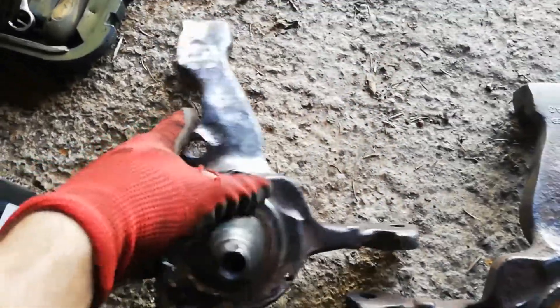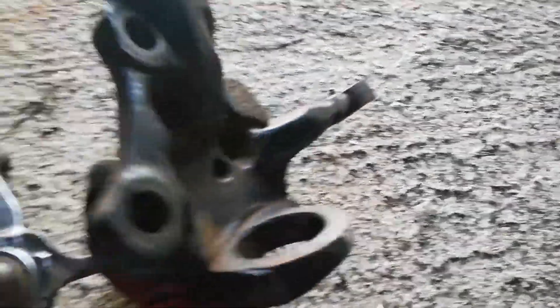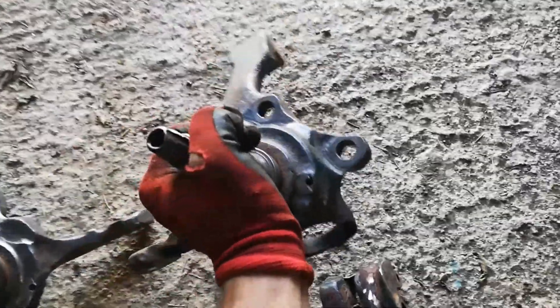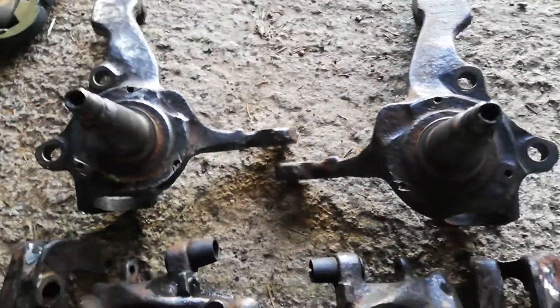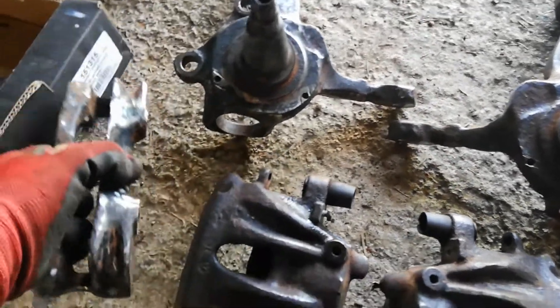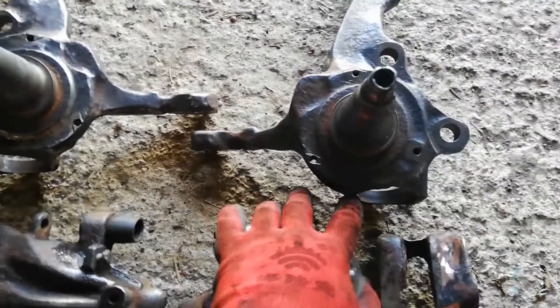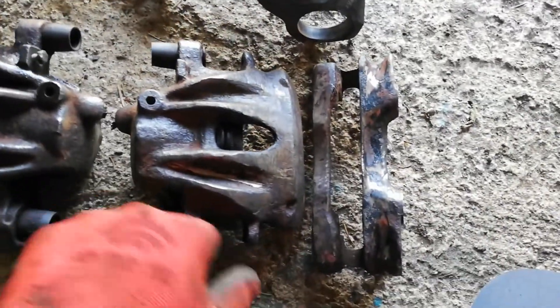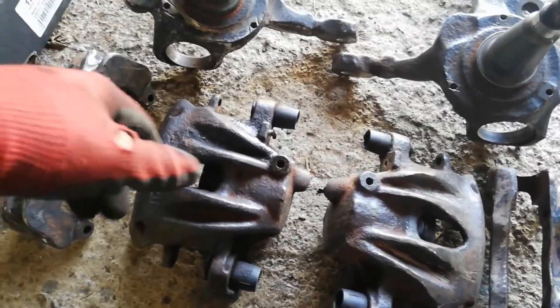That's everything looking a damn sight better than it was. Might give these a bit of a coat of that black machinery paint, but I'm probably going to have to heat these up to put the ball joints in, so I'm going to have to burn it off again if I do that. Everything's ready now for when we manage to get some stuff ordered.